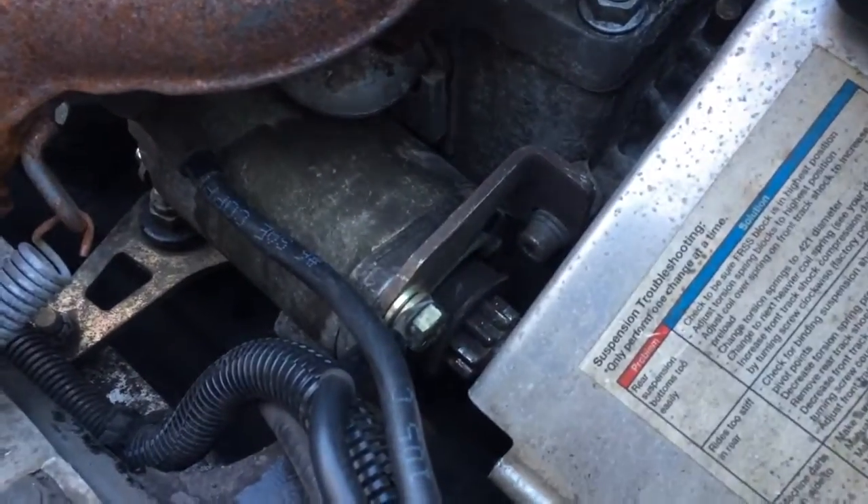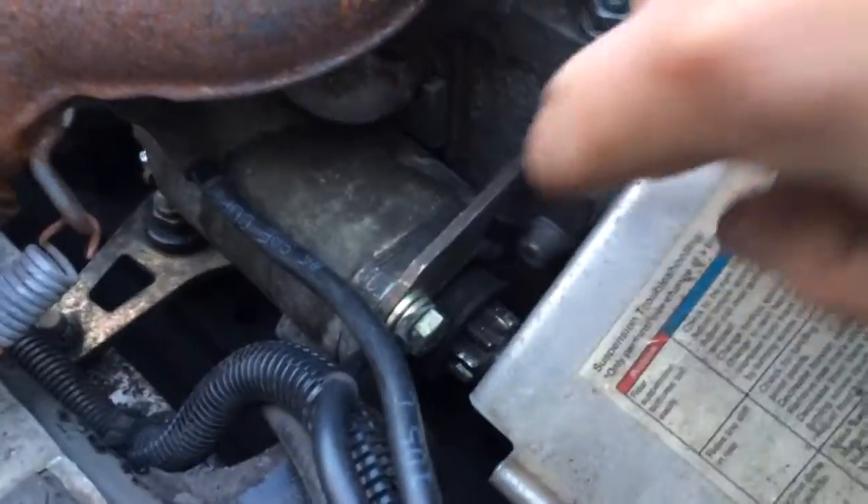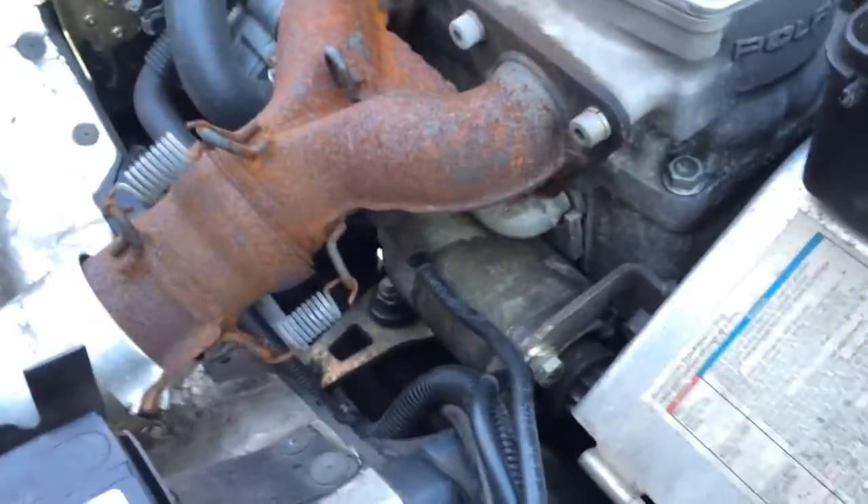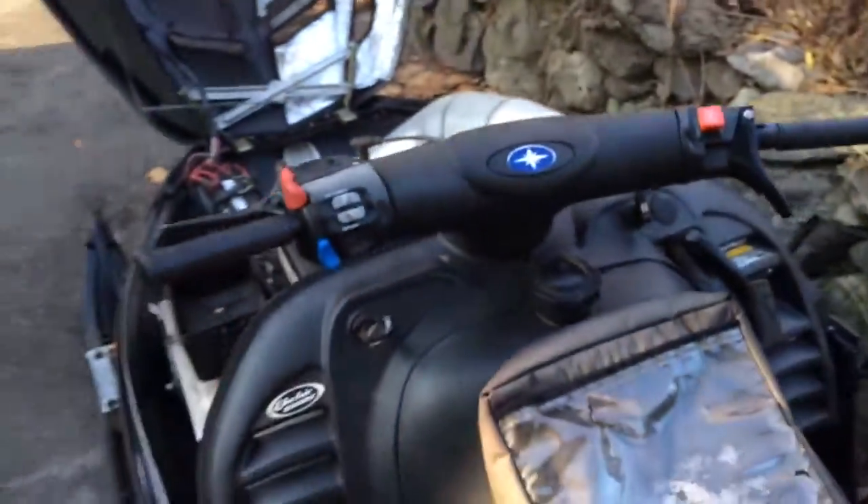Then we got the top bolt in there — this aluminum one here. And then we got this bolt in. Oh my god, what a catastrophe — nightmare, took forever. But it's in, so let's do a cold start.